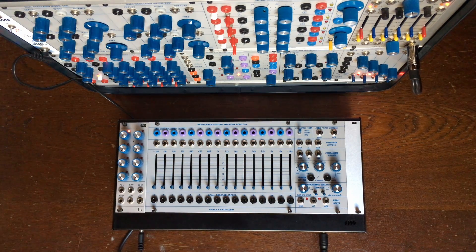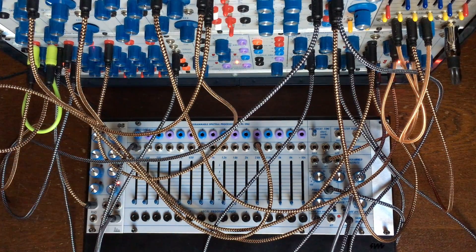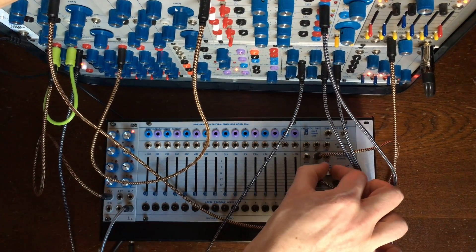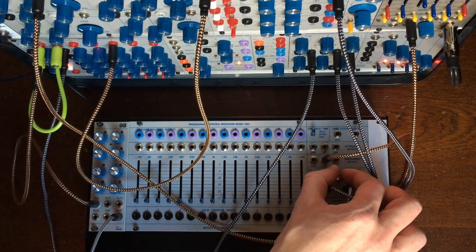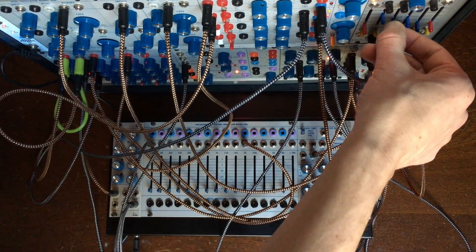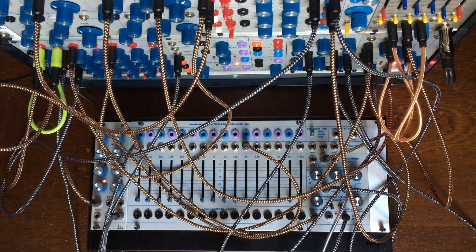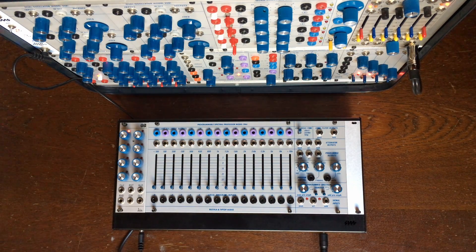Hey there everyone, I hope you are all doing good today. I'm going to talk to you again about the 296t by Tiptop Audio and Buchla. A few people in the comments of the last videos have asked for a basic tutorial on it, or said that they don't fully understand how it works. It's not that complicated, it's just extremely flexible, so it's not very clear what it does at first glance.